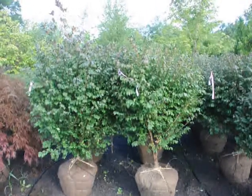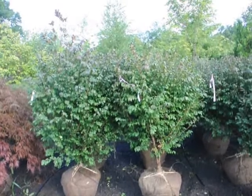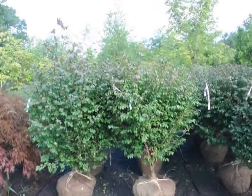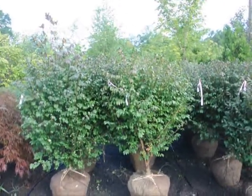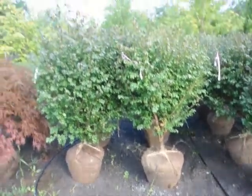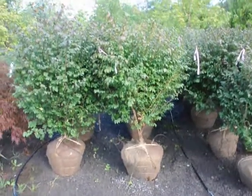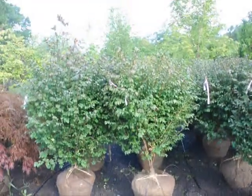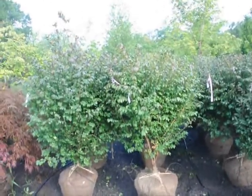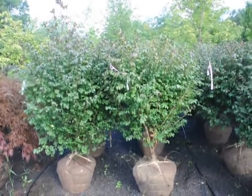We're here at Highland Hill Farm on Route 313 and these are our real nice looking burning bush, Euonymus alatus compacta. These are about 4 to 5 feet high and they're a heavy, heavy plant. They're in a 22-inch ball and as you can see, after we dig them we put a drip water line system down to take care of them. These are $60 until the end of 2009 and we have about 400 of these to sell. You're welcome to come out to the farm — we're located on Route 313 in Fountainville, PA.